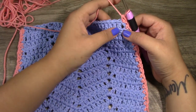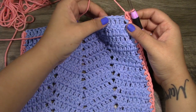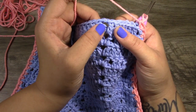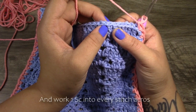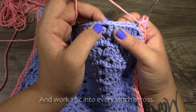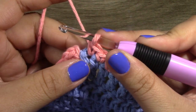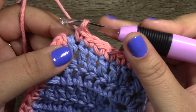I also wanted to tell you that when you come to the top, you also want to place 1 single crochet into each and every stitch. And when you come into the V-stitch, you're also going to place 1 single crochet in these chain-2 spaces right here. When you've come to the end, you will have this little space right here.